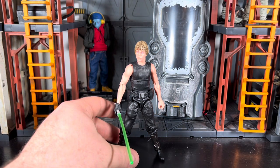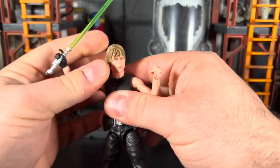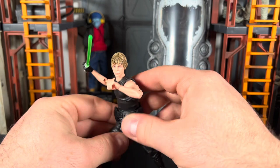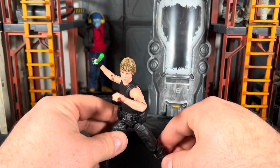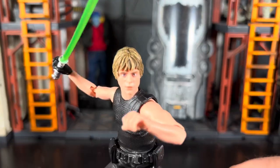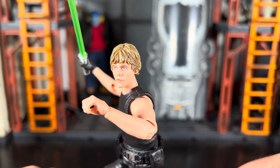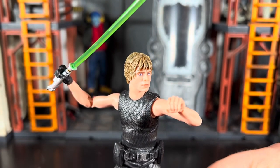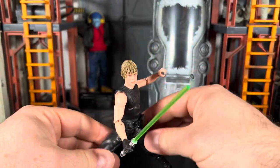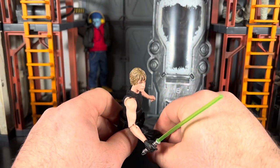That's pretty much it - this is just a shorter video to give people a heads up in case they wanted to do something similar. This guy is so much fun to pose with the Dagobah Luke body - I cannot put this guy down. He is so much fun to get into any sort of pose position. He looks so much more natural. Fantastic figure, such a good head sculpt. Between this head sculpt and the new Darth Maul Sith Apprentice one - this is why I continue to collect the Black Series. It looks so damn good.